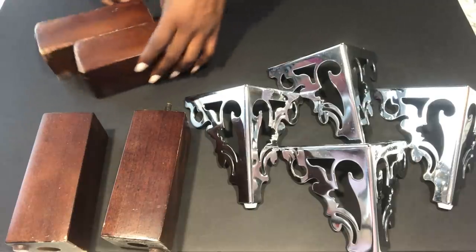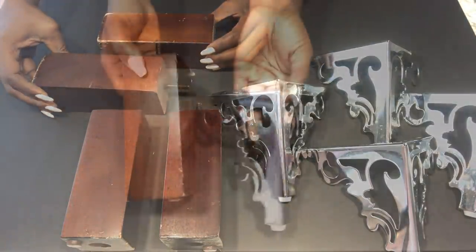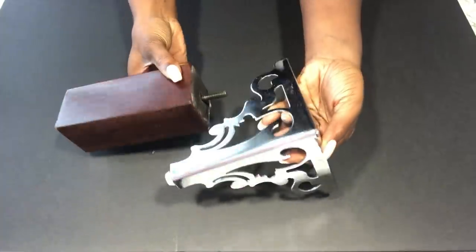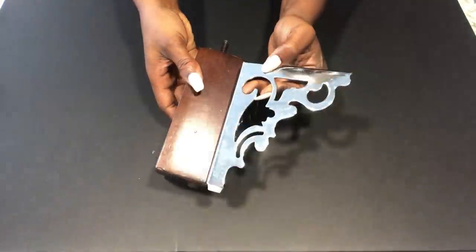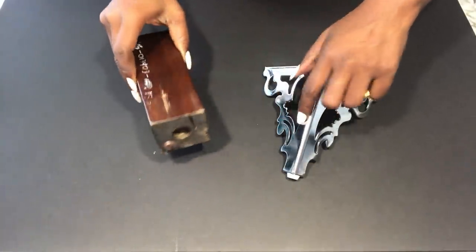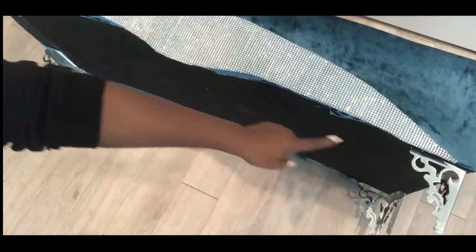I already removed what I had on the chair and you can see how old and dated it looks, but I'm not going to throw it away because I might use it for something else. I'm just going to change up the look. The new leg is almost the same height and also has a protective bottom just like the old sofa legs. I attach them and now it looks much better.